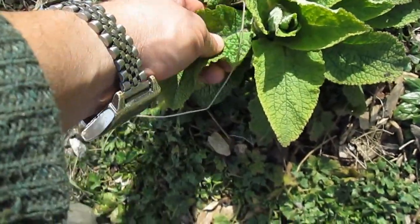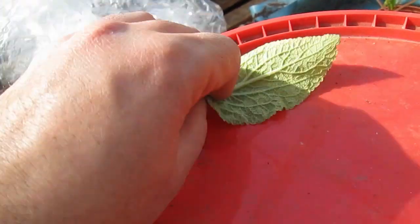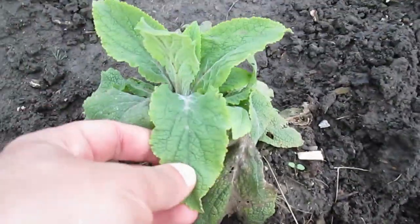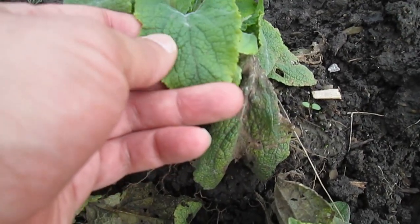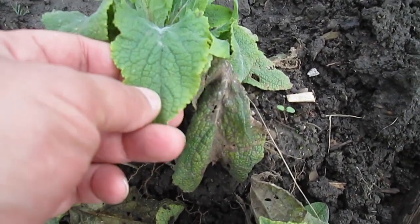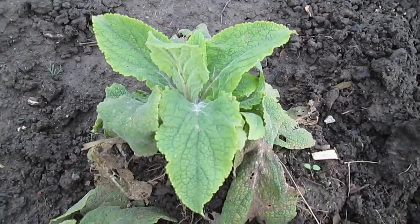Comfrey would be my personal choice. Comfrey leaves are soft, strong, and thoroughly absorbent. These are young plants, but comfrey has a very smooth velvety feel. It's got these deep gullies and ridges on the leaves which help with picking stuff up, and it also has hairy leaves which helps with absorption.